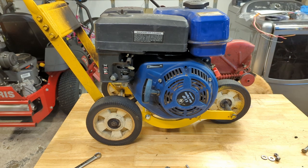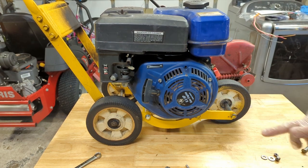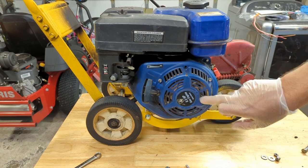It originally came with a two-horsepower Briggs & Stratton engine. I bought it used and that motor kind of blew up shortly after I bought it. About 15 years ago I put this blue engine on here — I paid $100 from Harbor Freight. It's a six-and-a-half horsepower Greyhound gas engine, model 66015.